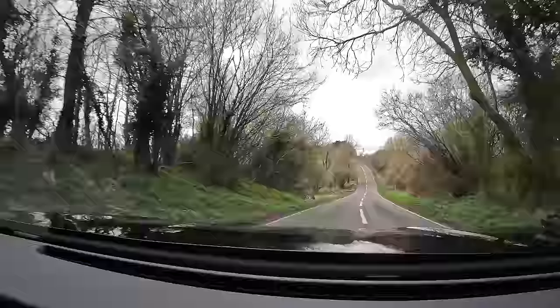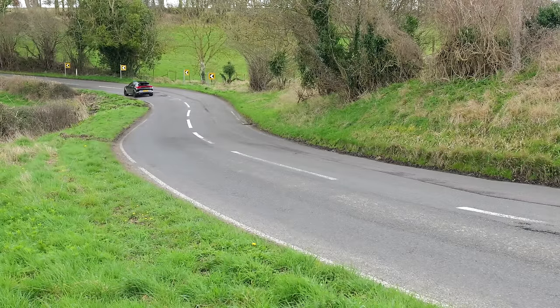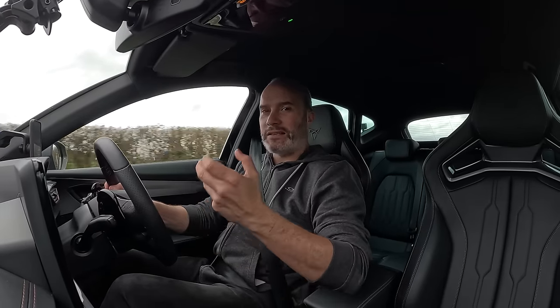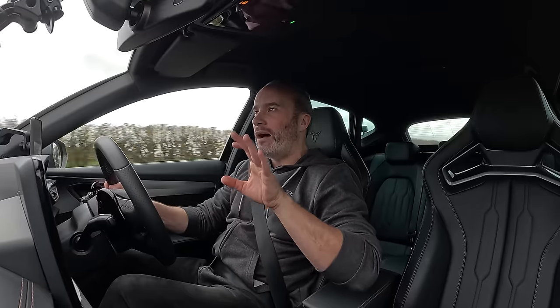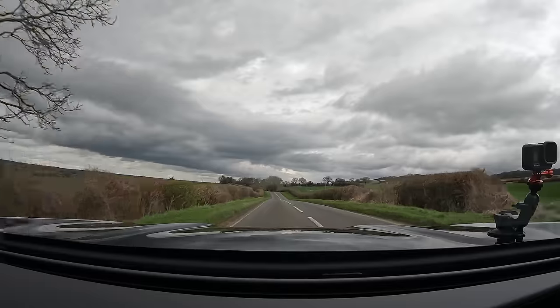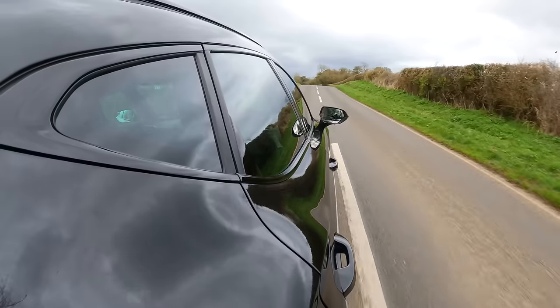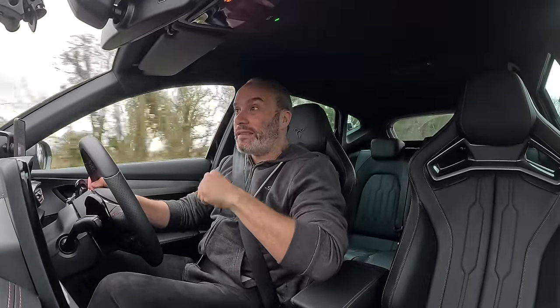Did I notice that extra 60 horsepower and 50 Newton metres the second I got behind the wheel? No, because in normal driving it feels pretty much the same as the base car — which isn't a bad thing, as that definitely doesn't feel underpowered. Where I feel the extra power is above about 4,500 rpm. Below that it feels more or less the same, but once you rev it out past 5,000 rpm, it absolutely fires you down the road.